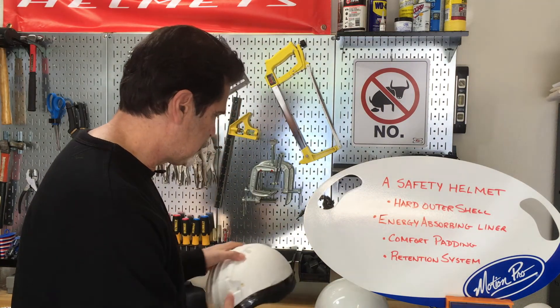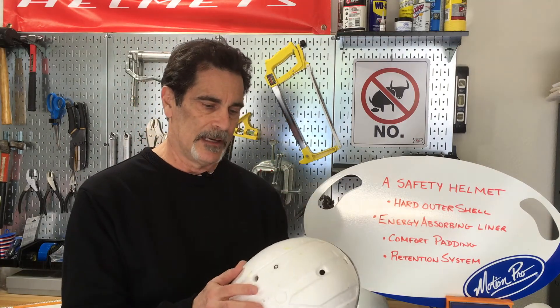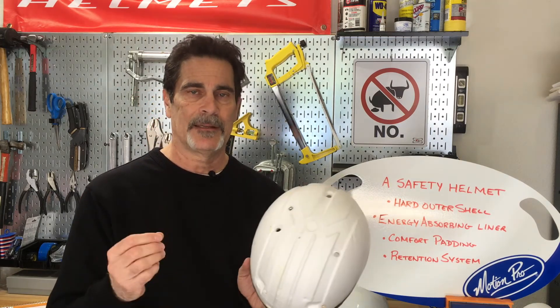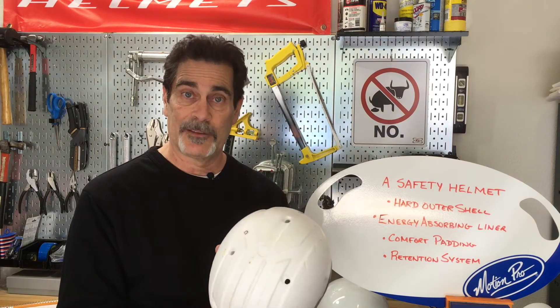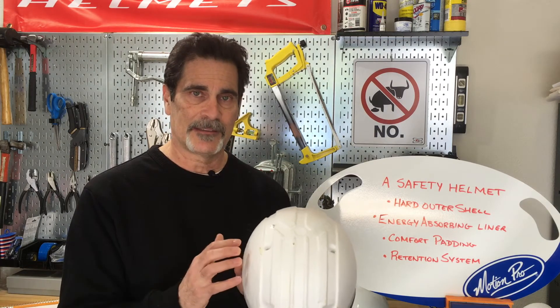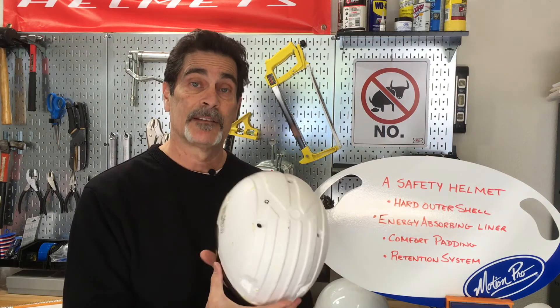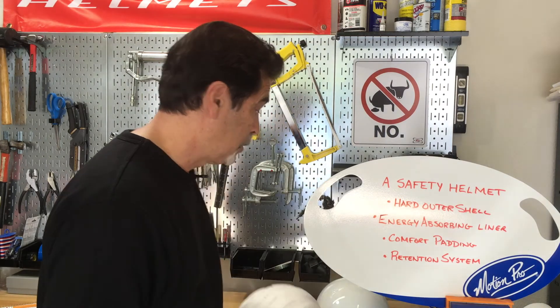The hard outer shell dissipates that energy, then it goes to an energy absorbing liner — a crushable material. Most use EPS, expanded polystyrene. Some use EPP, expanded polypropylene, but they essentially do the same thing. This starts as what looks like almost a grain of sand, and then through pressure, moisture, and heat, they expand and bond together into little balls. If you've ever had one of those inexpensive coolers from a Kwik Mart and swept up little itty-bitty bits of styrofoam — it's essentially the same material, though there are different quality levels and densities. This portion of the helmet's job is to give up its life to protect your brain. When it gets hit, it crushes, and each of those little balls spreads that energy out among them, absorbing some of it to prevent it from hitting your head and ultimately your brain.